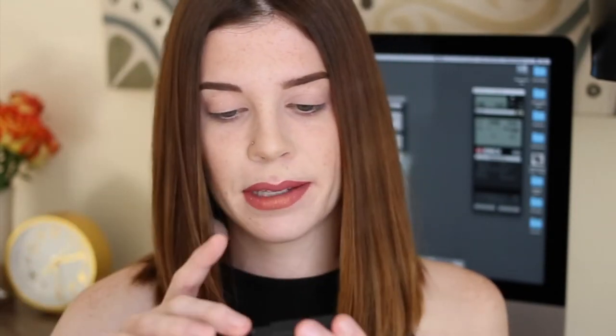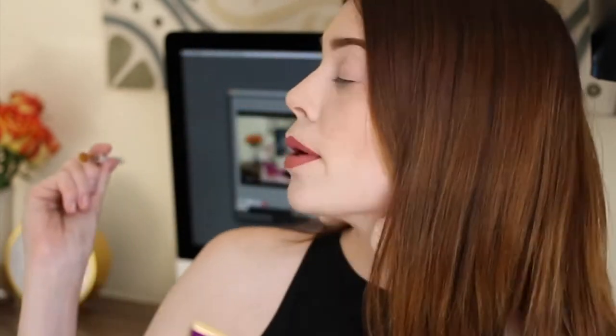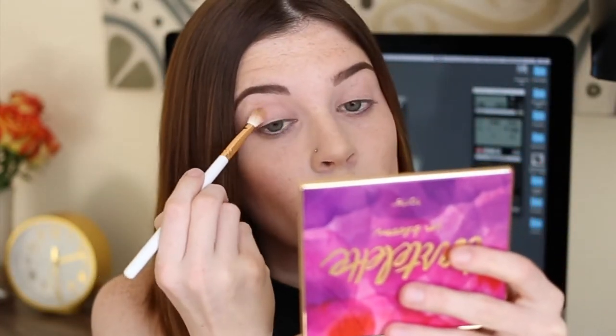So to start with I'm going to be using the NYX Ultimate Basics palette — this is like the Ultimate Brights palette and it just has every bright color you would ever want to play with. I'm going to be creating a bright yellow haze all around the eyes. This look was almost entirely inspired by the flowers I have behind me, so if you need a preview for what's going on, you can just check them out.